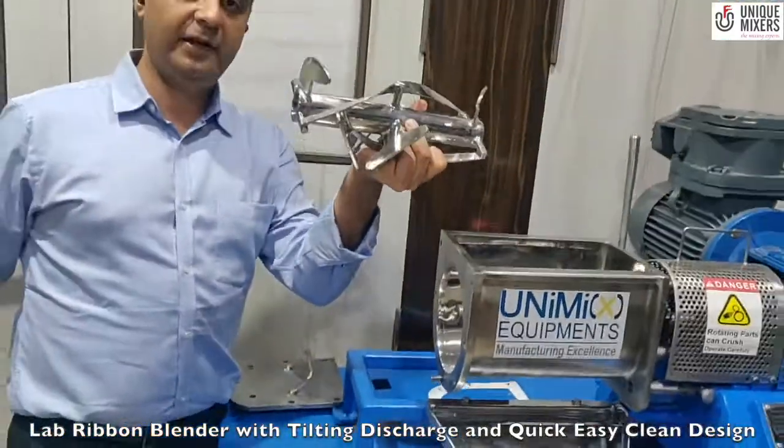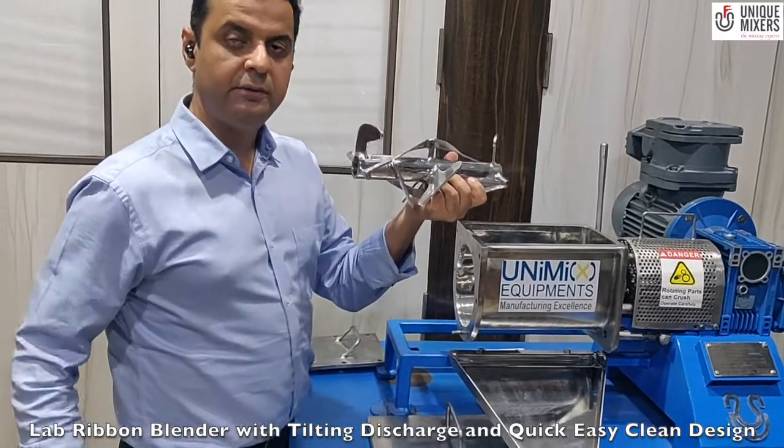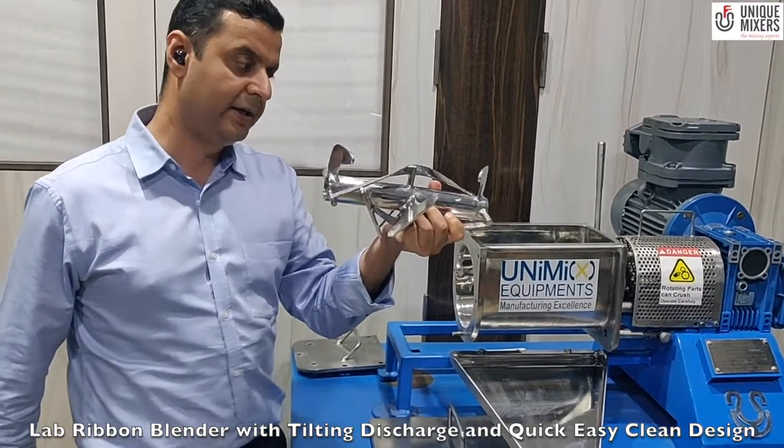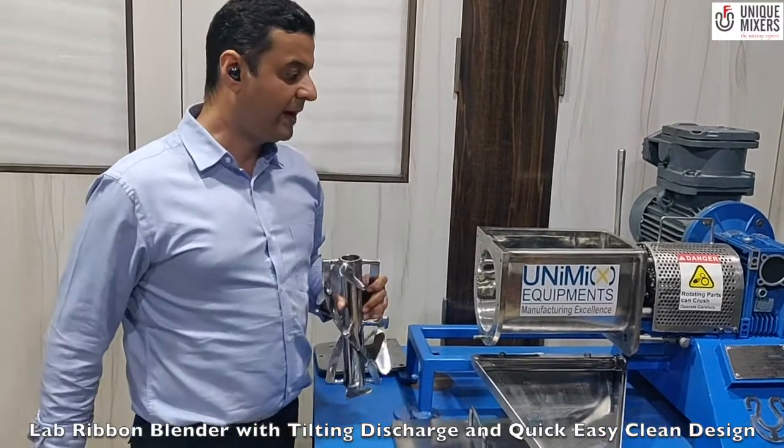We have another design — the ribbon paddle design. This was the double helical ribbon. In case you want to have a different kind of agitation profile or a different application, all you do is plug this in and run back your machine.